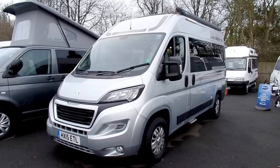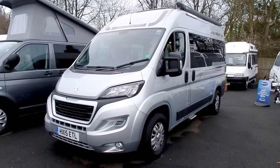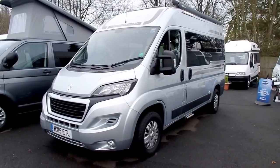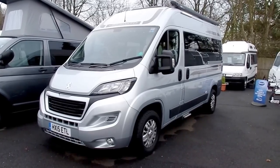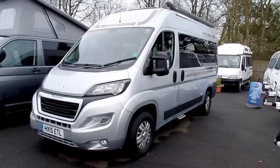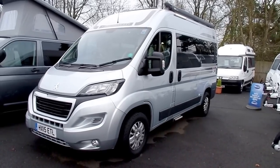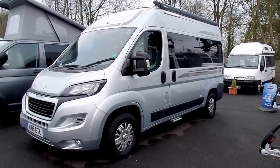Hi, my name is Ben Marks from Venture Caravans, and today I'm going to be showing you around this 2015 Auto Sleeper Symbol van conversion. The Auto Sleeper Symbol is based on the medium wheelbase Peugeot Boxer chassis. It's got a Euro 5, 150 brake horsepower engine, so it's nice and powerful. It's also got three travelling seats as well.